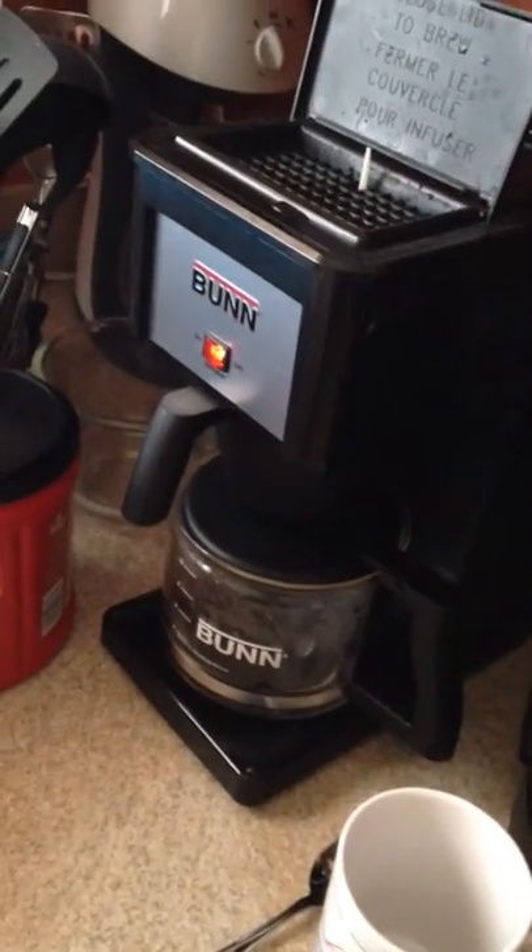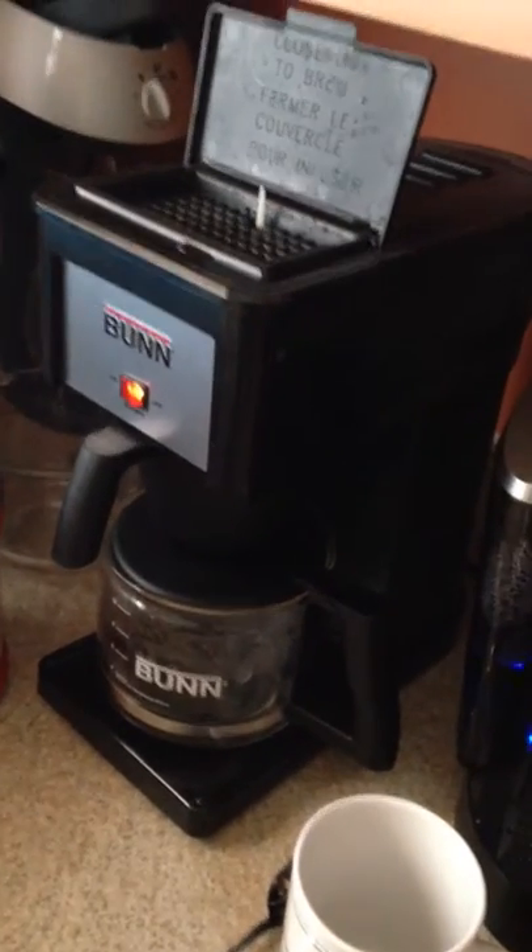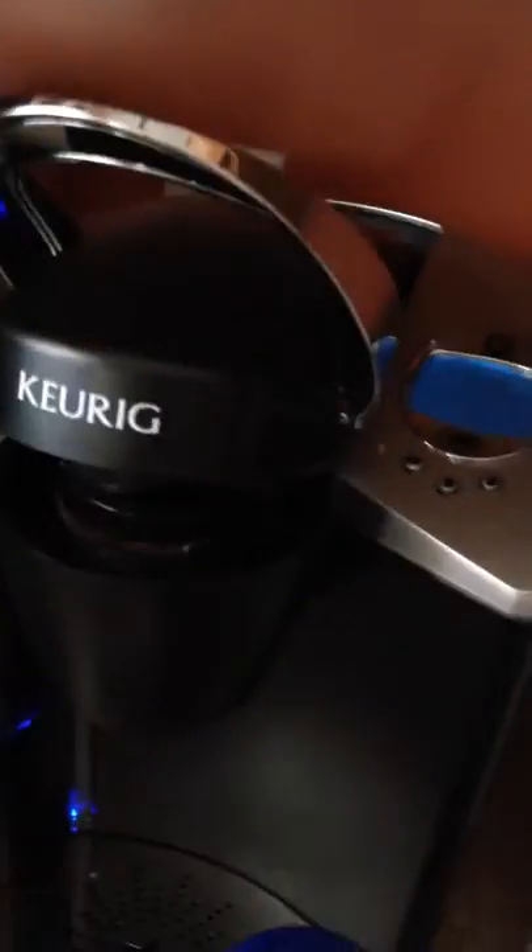Alright, beginning — a lot of requests for this one guys, this is the review on the Bunn coffee maker. I think it's pretty much the best coffee maker you can buy for the money, aside from maybe the Keurig.